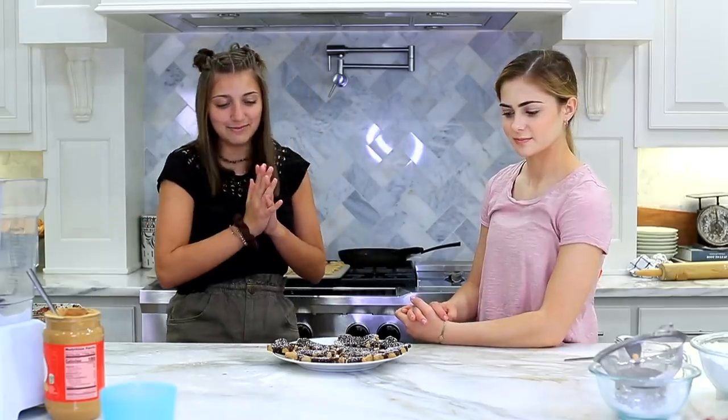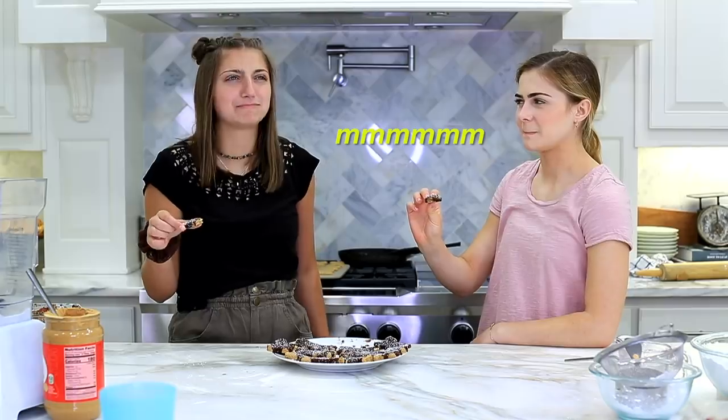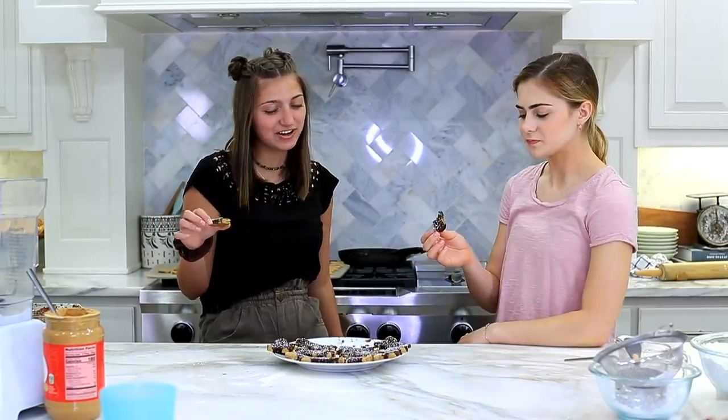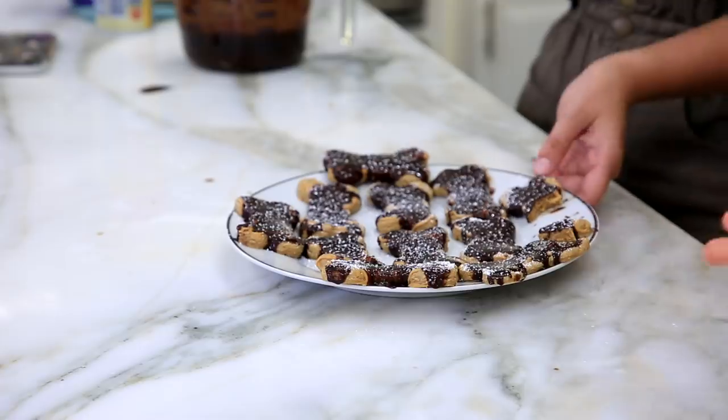Alright, we're ready. I'm actually kind of scared. Not my favorite. Did we cook these long enough? It feels like it's not quite like a cookie. But then again, that is a dog treat. Alright, moving on.